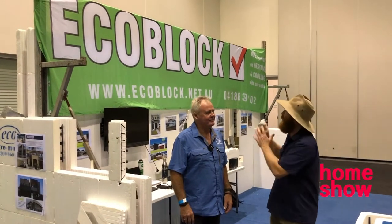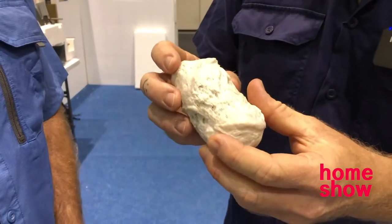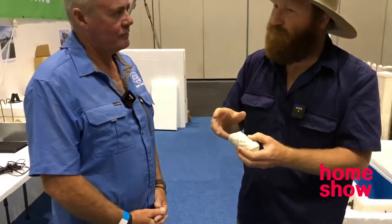Alright, we're in Ecotown with Ecoblock, I've got Daz, and we're going to have a little chat about polystyrene and what they use it for, because I've got my little polystyrene poo which I carry around with me. This stuff here is actually the same as the sheeting that they use — it's melted down and this is how they recycle it. I want to know what they use it for on the building side of things.